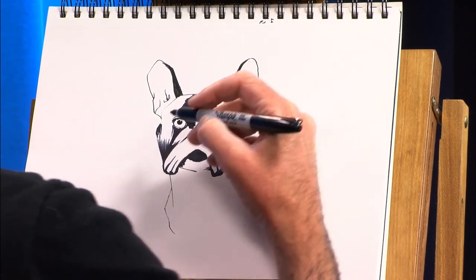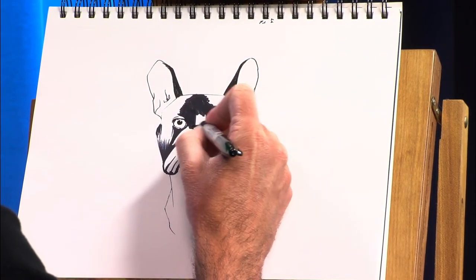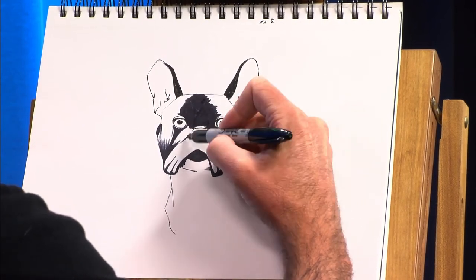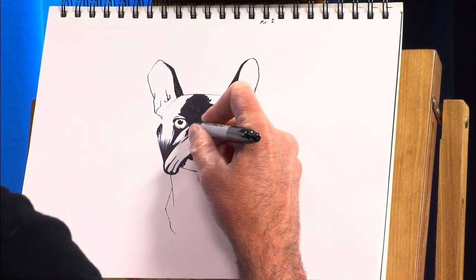If you spend 20 minutes drawing your dog the first time and it moves — it gets up and moves halfway through it — you're going to be very frustrated. But if you only spent 20 seconds and it gets up and moves, now as soon as it settles back down again, you do another drawing for 20 or 30 seconds.